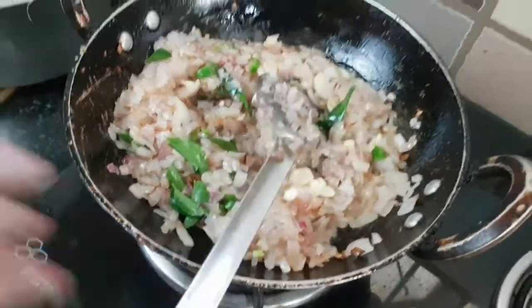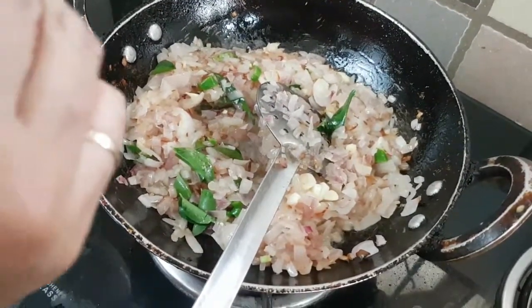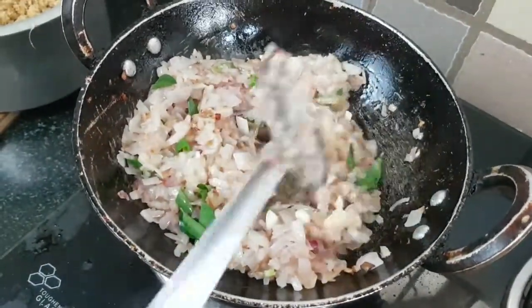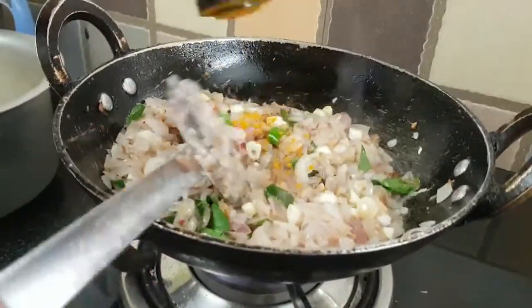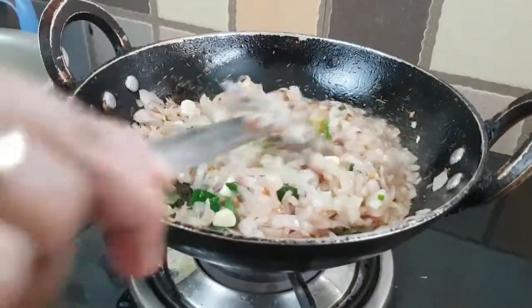Now we have to put a little bit of water on it. Let's sprinkle some water on it. The pan is quite nice.